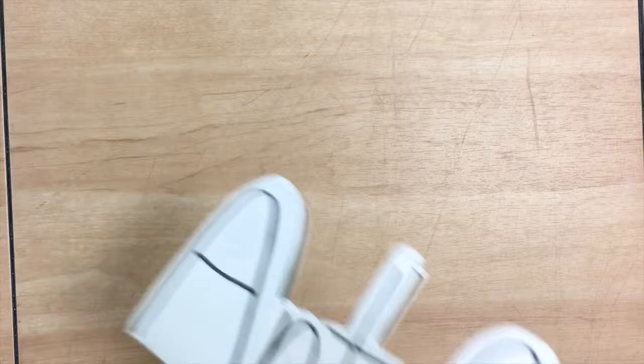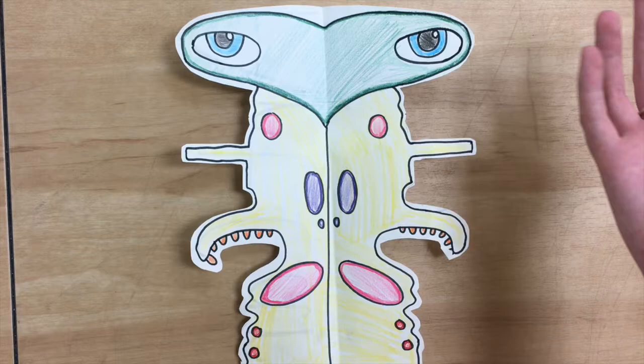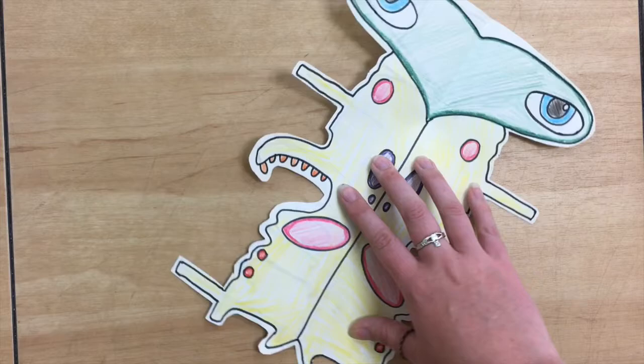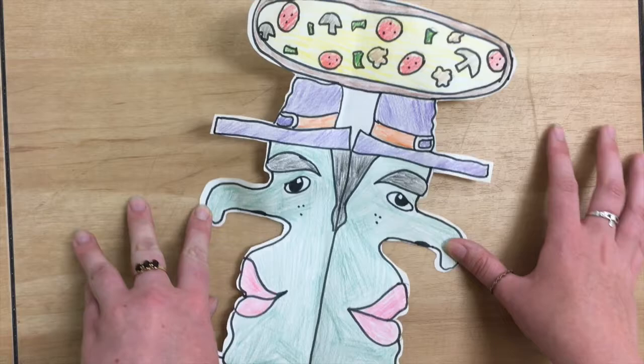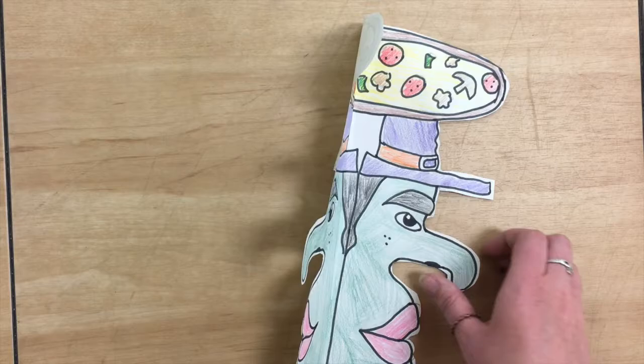I'm gonna show you two examples that I've done ahead of time using the word 'art cart' to get you started and show you what we're talking about. The first time I did it, it reminded me of a bug, so I added some eyes at the top, some dots, some funky legs, and then I went ahead and colored it in. Here is the second time I did it — you can see these are actually the same shape using the same word. This time I added two faces with curved noses, a pizza on the top, a funky hat, and it really looks different than the first one.